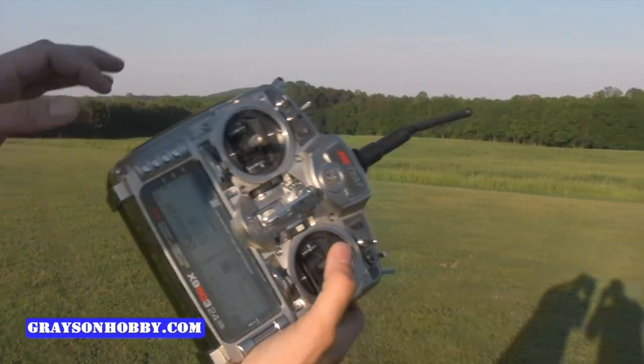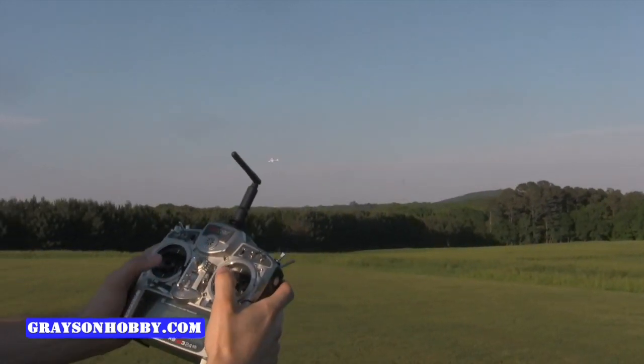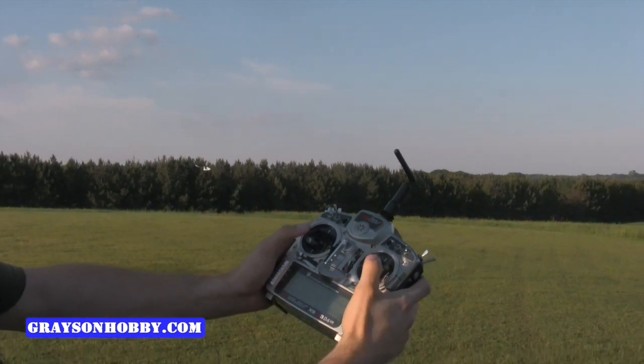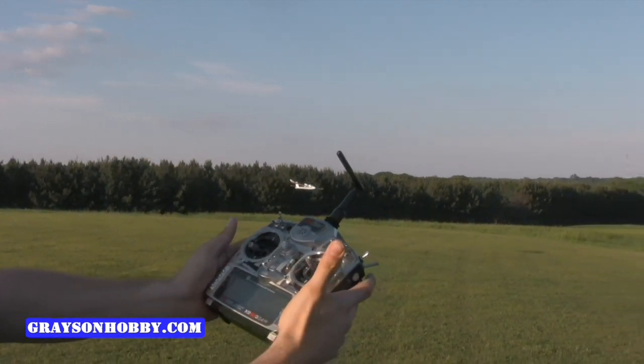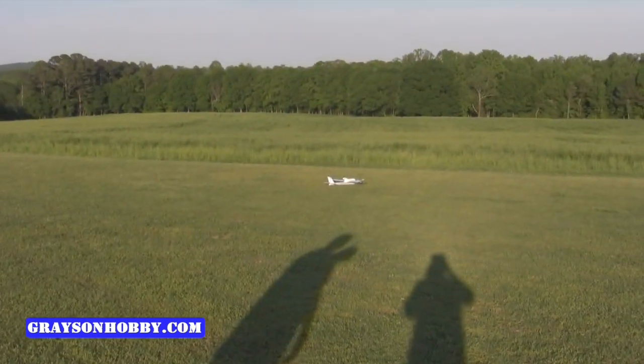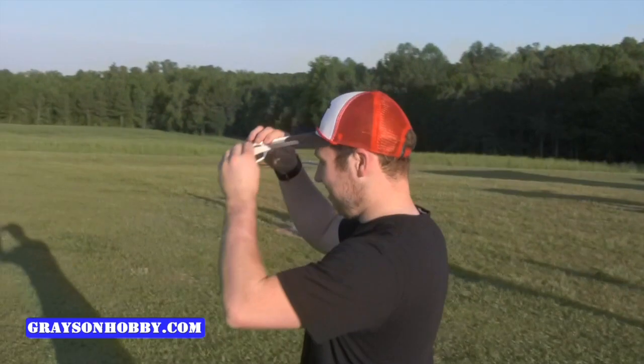Slow it down and bring it out wide again. Line it up. If I'm a beginner, all I'm doing is slight left aileron, cutting the power — here we go. I got everything lined up now.